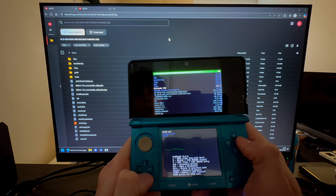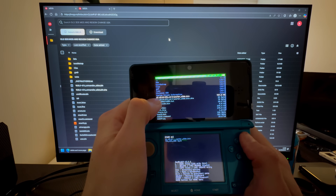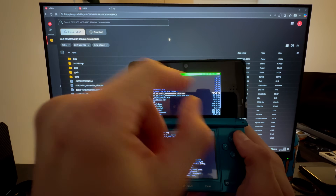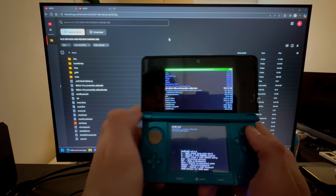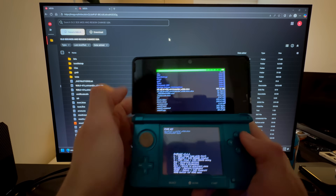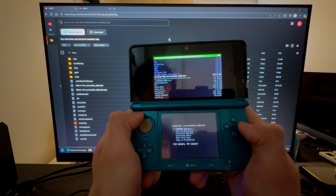In God Mode 9, go into SD card and scroll all the way down until you find the big file — the 11.15.0-47U file, which is the 757.8 megabyte file. Do not mix it up with the 32-byte file. Press A on that, then press A on CTRNAND options.